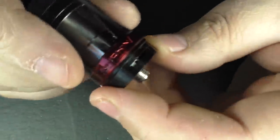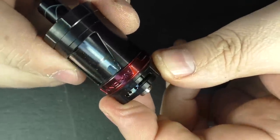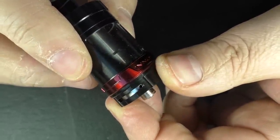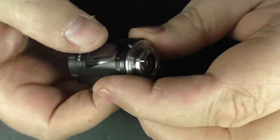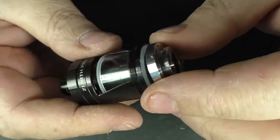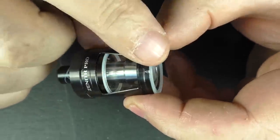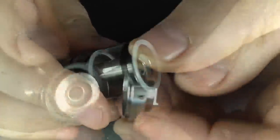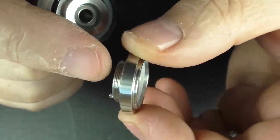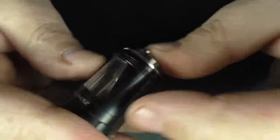Before we look at the tank vaping, I should point out the airflow. You can go restricted direct lung and turn the airflow all the way down as low as you like — even do proper mouth-to-lung. If you take the beauty ring off, you can push this section out and get your glass tank out. There are two o-rings for the glass tank. If you want to wash this out completely — something you couldn't do with the previous one — you now can. Putting it back in, there's a locating notch that just pops in.